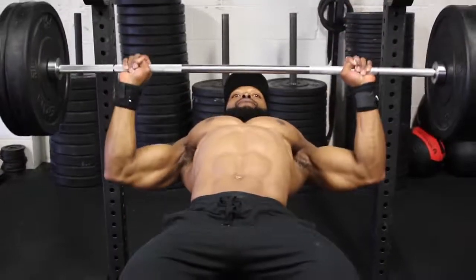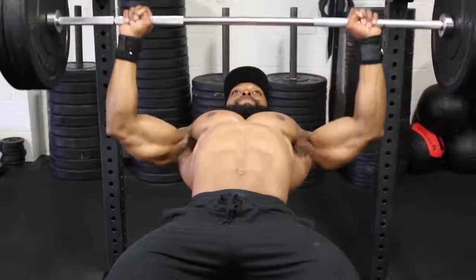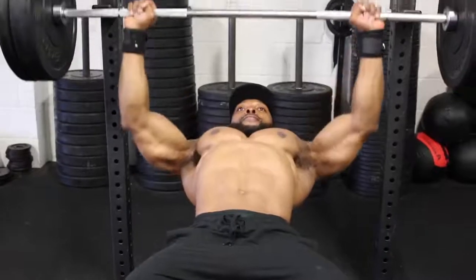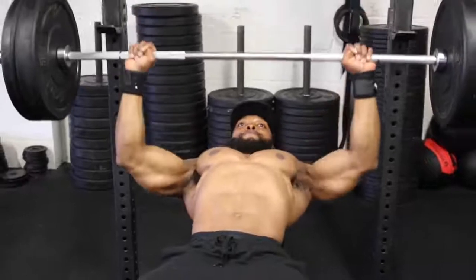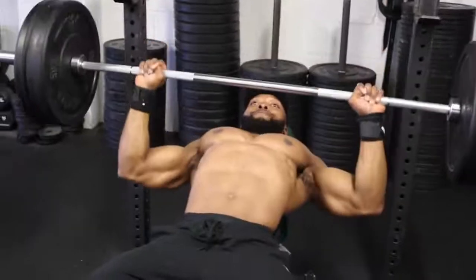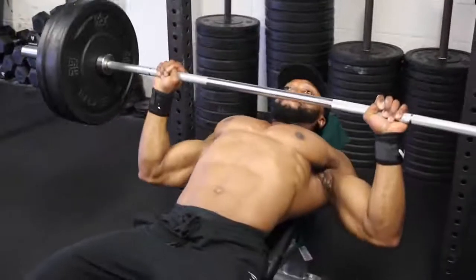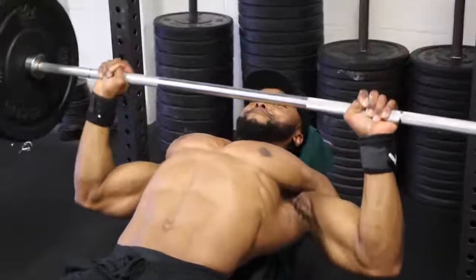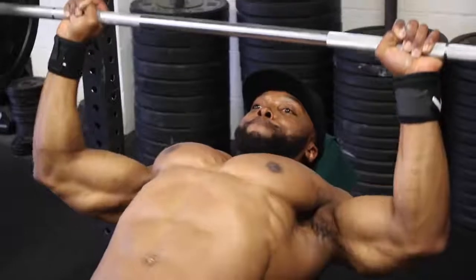On the fourth set we'll be doing 10 reps at a five-second tempo. Remember I told you not to go too heavy — with a five-second eccentric that makes it a lot more challenging. Some of you are probably wondering why so slow. The longer we can keep the muscle under tension, the more muscle fibers we recruit to assist the movement, which leads to hypertrophy. The longer you can keep the muscle under tension, the better.